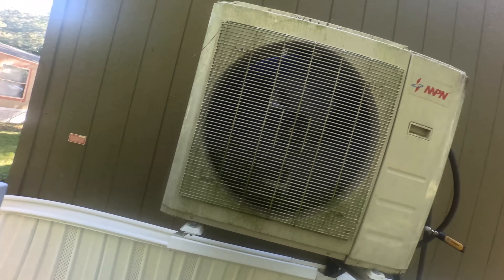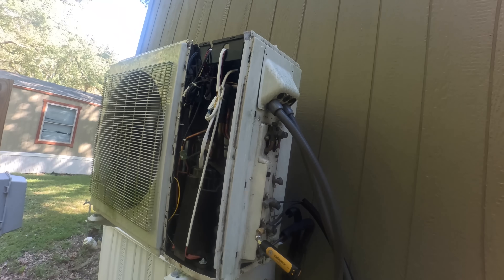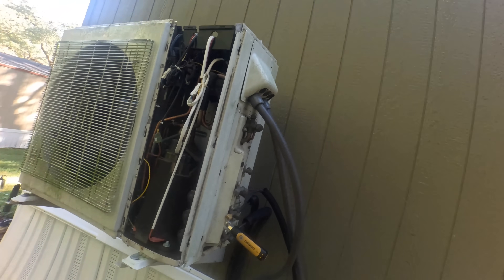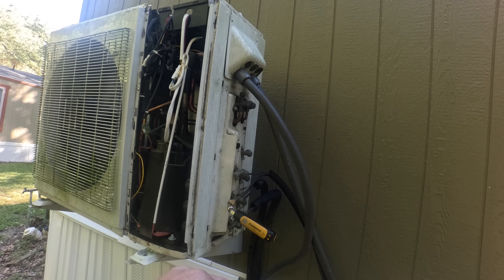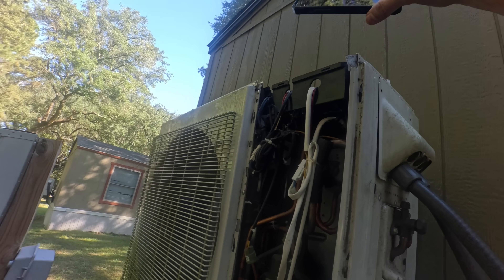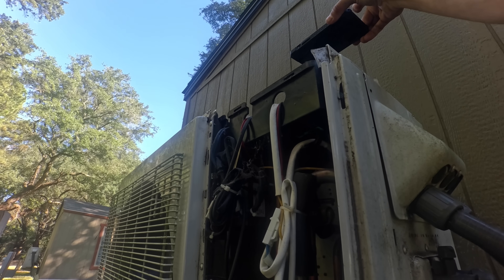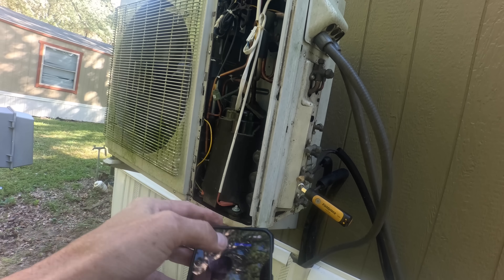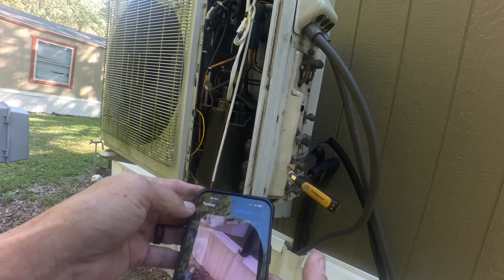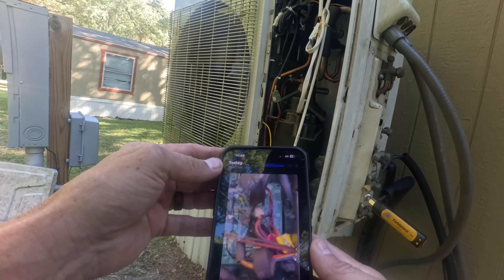I'm going to have to get my little ladder. All the holes there. See if I can see any... All right, let me see if there's a code — yeah, there's a code right in there.